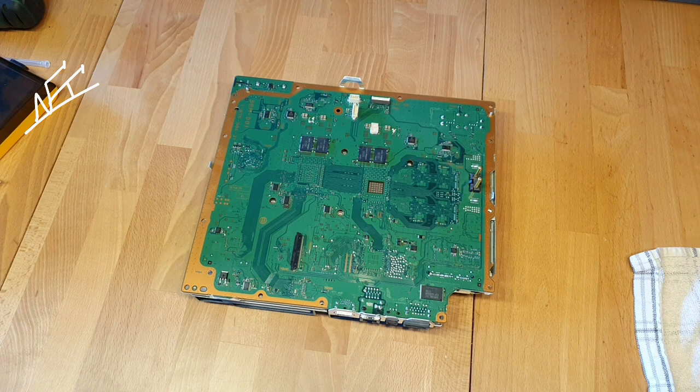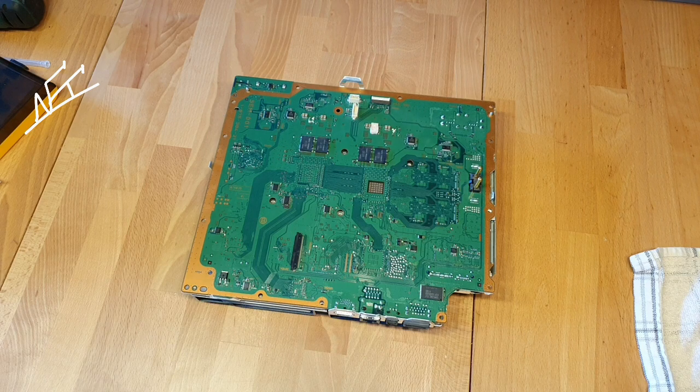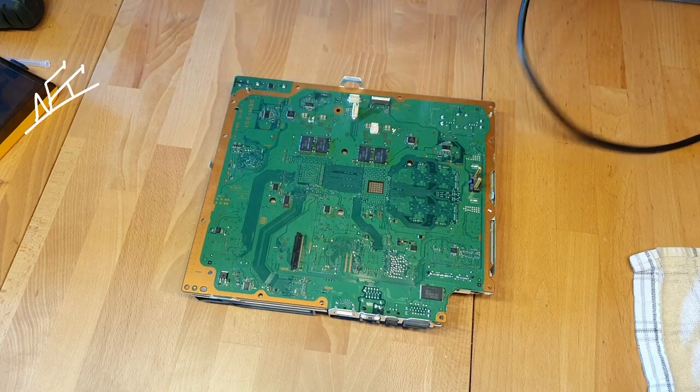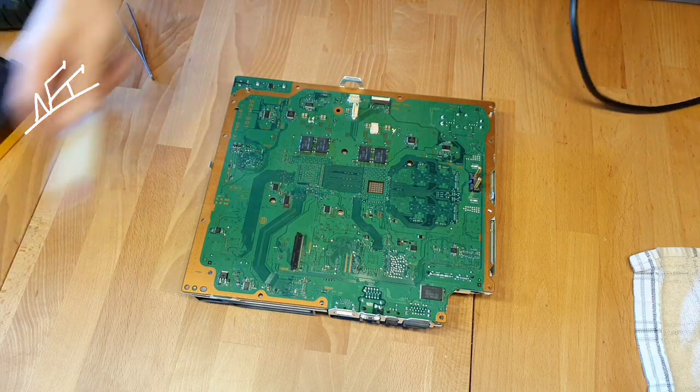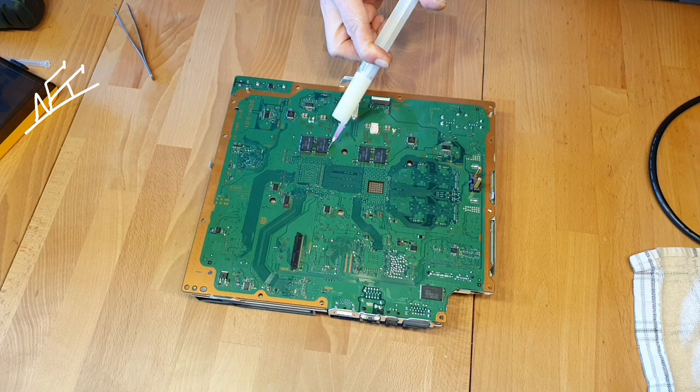Let's begin. Low fan speed, 380 degrees will just be okay. Also recommended to give some flux here, just so the neighboring chip will not get damaged either.